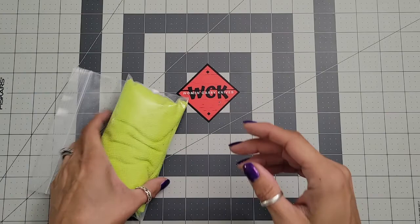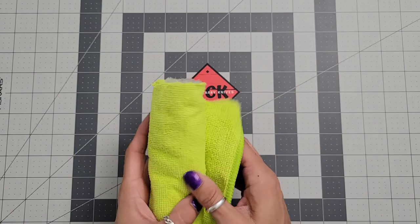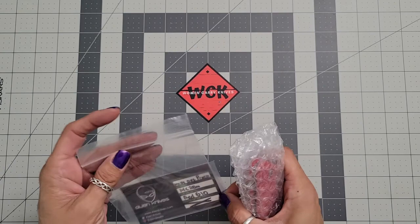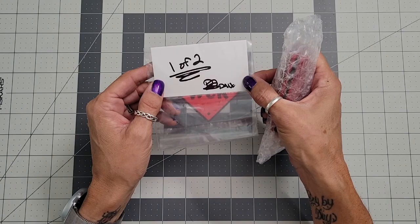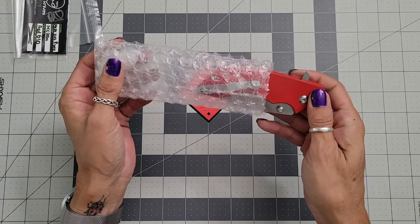And then we have — guys, this is gonna be the MIDI DX2. You saw a long time ago that we had the DX2, and I absolutely fell in love with it. Oh my god, this is freaking awesome. So this is the MIDI DX2, and it's a prototype — it's 14C28N with a red G10 handle, and this is one of two.